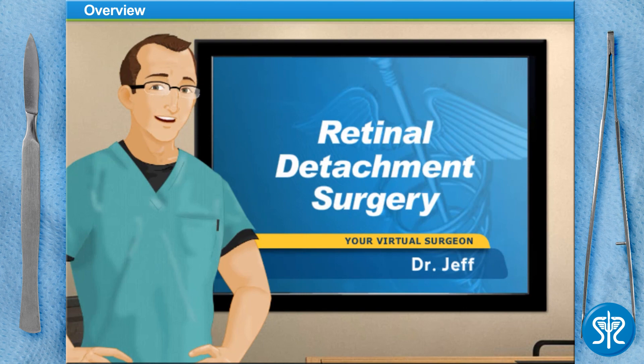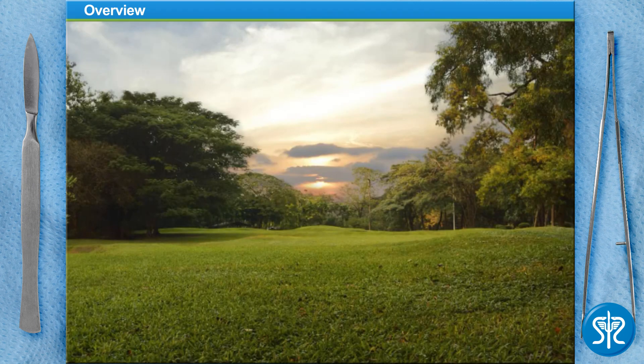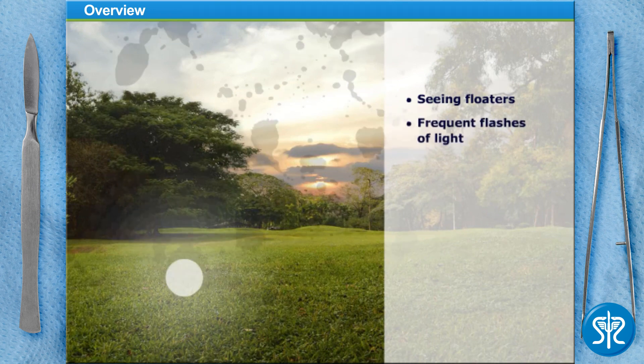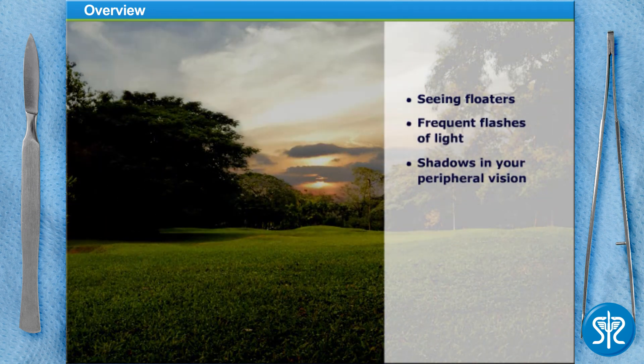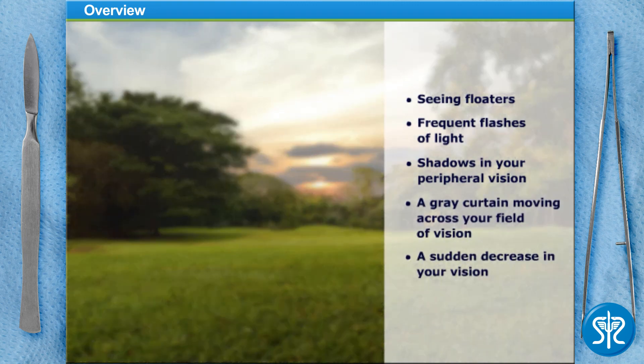A retinal detachment is a very serious ailment that must be dealt with as soon as possible after discovery. Symptoms that you may experience with a detached retina include seeing floaters or frequent flashes of light, shadows appearing in your peripheral or side vision, a grey curtain moving across your field of vision, or a sudden decrease in your vision.